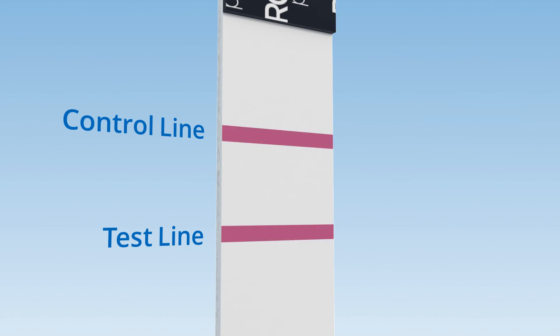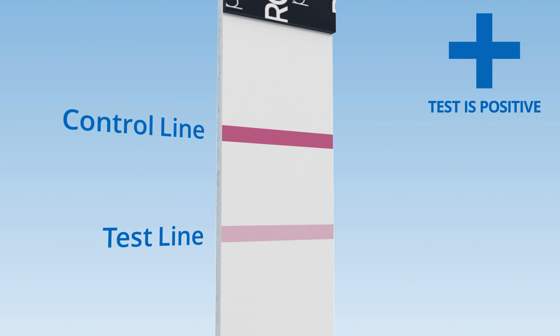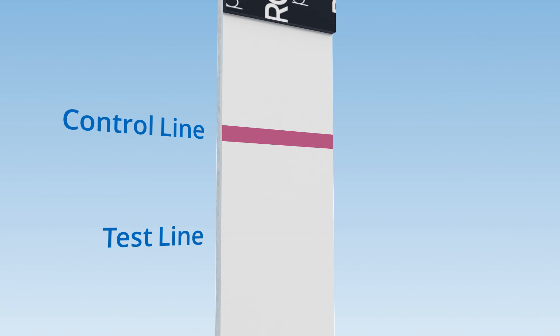If two lines are visible — the control line and test line — the test result is positive. The test is valid even if the lines are faint. If only a control line, the top line, is visible, the test result is negative.